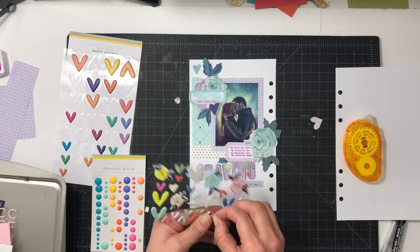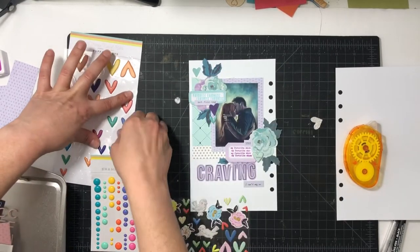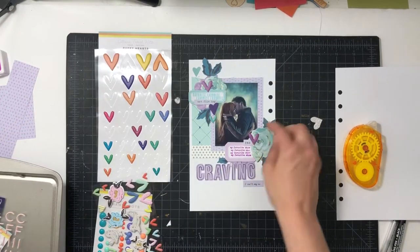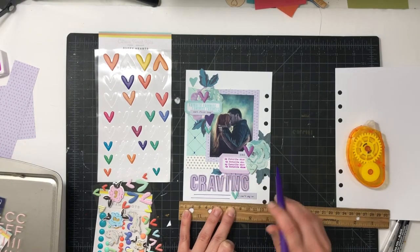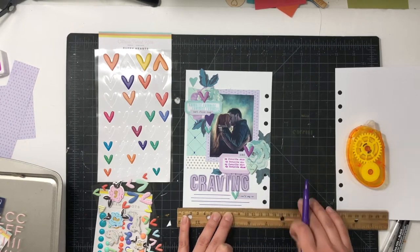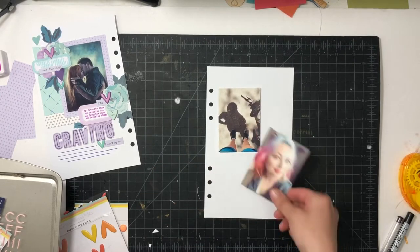Now I'm going to glue down my labels and add in more little details. I found some word stickers and decided to use a few — there was 'Netflixing,' 'yes,' and 'I can't say no.' Then I found a chipboard that said 'love,' and I'm going to add some puffy stickers. I used a lot of different pieces to pull this together and just had a lot of fun mixing and matching. Added in the journaling lines and I'm done with this page.